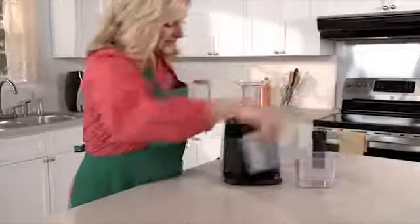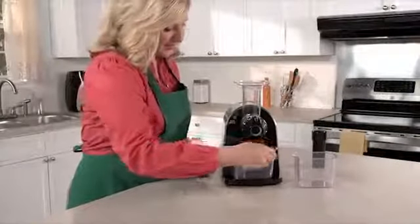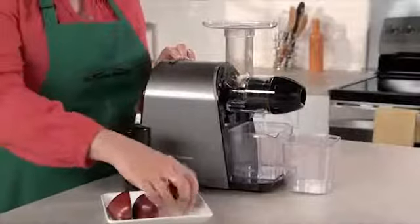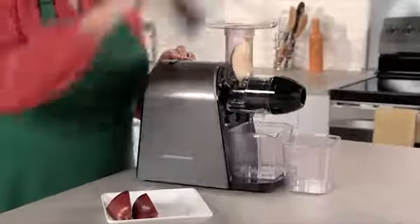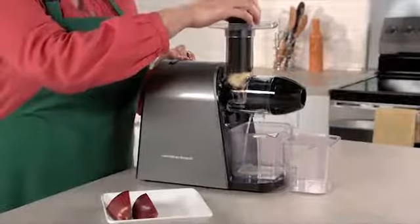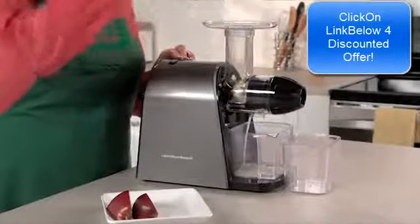When you're ready to juice, simply plug it in, set up the juice and pulp cups, turn it on, and begin feeding fruit or vegetables into the chute. The Slow Juicer's masticating action crushes and squeezes produce to extract the maximum amount of juice.